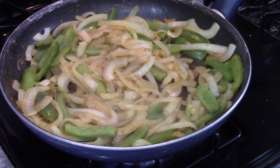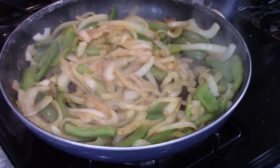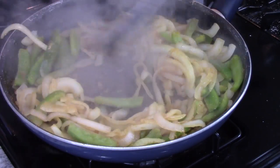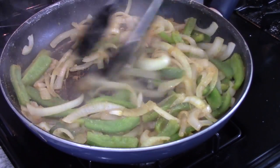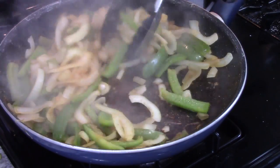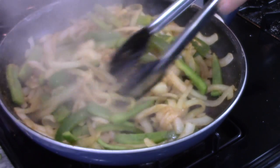Everything is soft enough. Kill the heat, mix it around. We want to get all of this off into a foil pouch to rest.